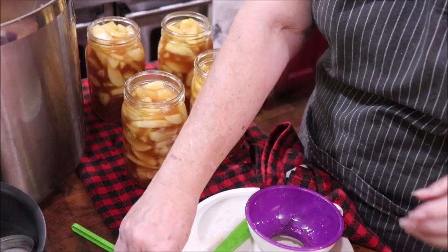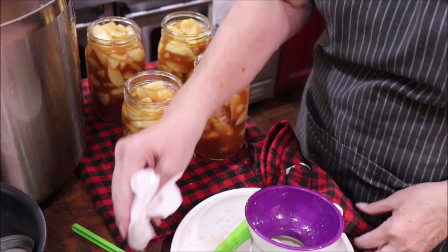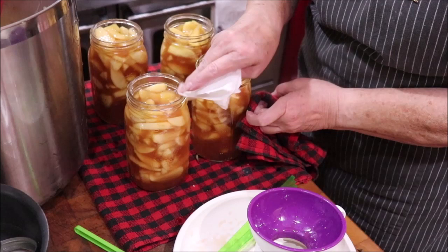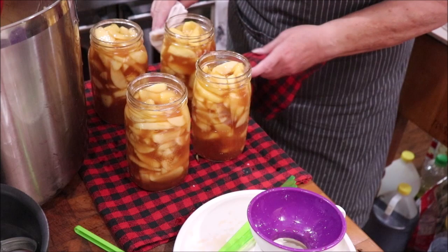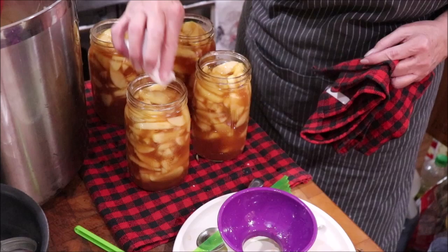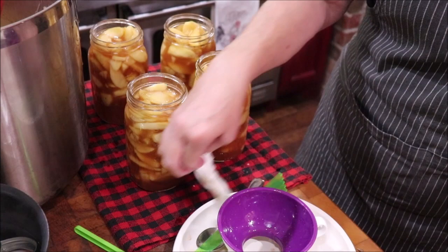I'm going to wipe my rims with my vinegar water and then get my lids on. You sure don't want any of this sticky sugar apple filling on your rim — you want to make sure you clean them good. Then I'll get the lids and rings on and do some more.